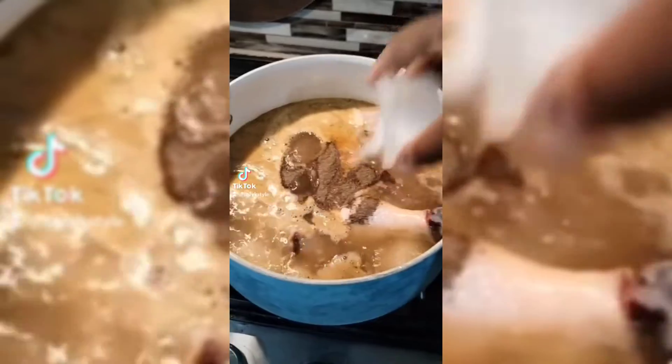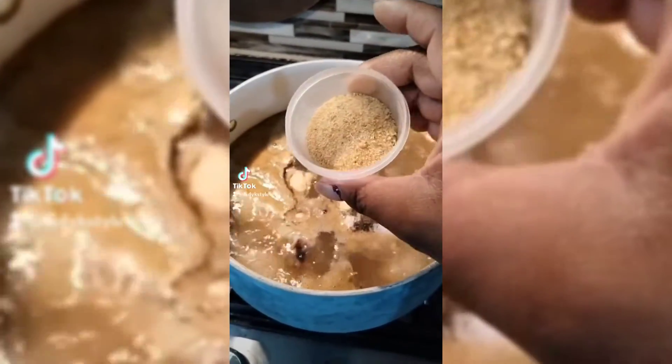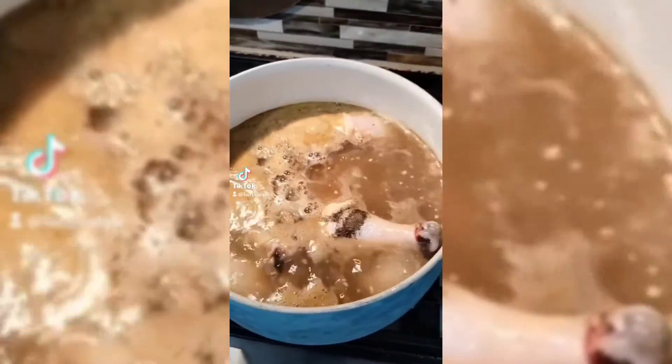Pepper, salt, garlic powder, adobo seasoning or seasoned salt. Mix it up and cover it.